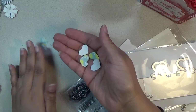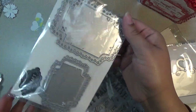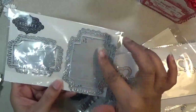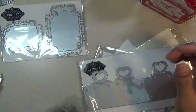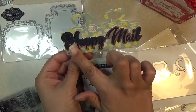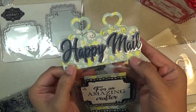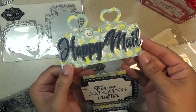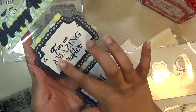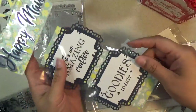You can save those little die-cut hearts for future projects or the current project. Here's the large treat bag topper and how it cuts out, as well as the happy mail die. There's a shadow version or you can use it as a standalone word. Here are the large cutouts and the sentiments for 'amazing crafter' and 'goodies inside.' I stamped those out and just packaged them up.